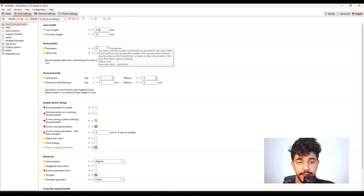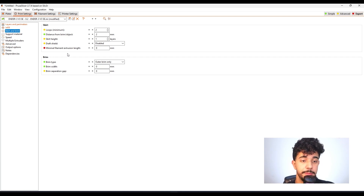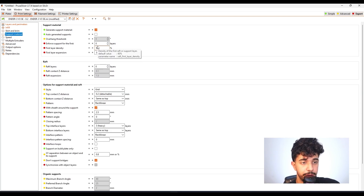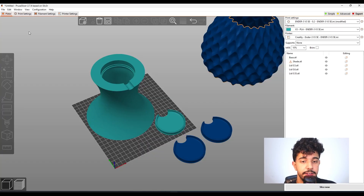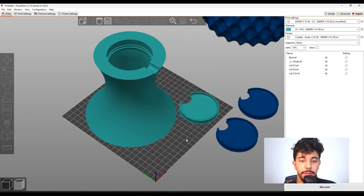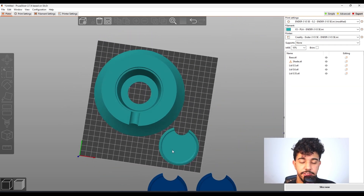As for perimeters, you can leave it at 3. For infill, you can print at 10% with fill pattern gyroid, just to save some filament. As for brim, we do not need any brim because this model has good bed adhesion to the build plate. It does not need any support material either. As for speed, you can print at your standard printing speed because this model is not complex and doesn't have any small perimeters.